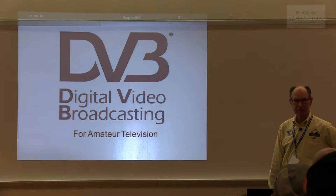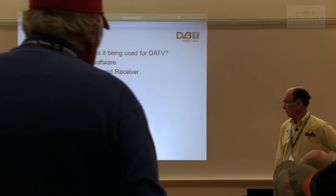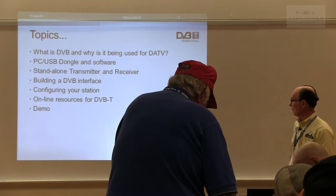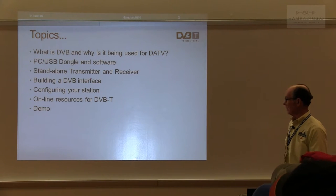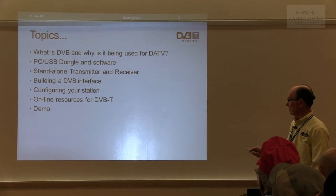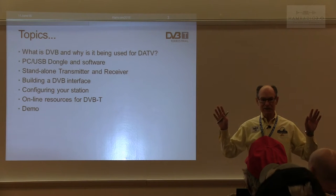It's called digital video broadcasting. I know broadcasting is not a word we use in ham radio, but it's a standard for broadcast that's been adapted for amateur radio, and I think it works quite well. Today we'll talk about what DVB is and why it was chosen for digital ATV. I'll show you a PC, a USB dongle, and software that will run DATV, as well as some stand-alone transmitters and receivers. We'll cover interfaces, how to configure a station, online resources, and if all works out, we'll have a demo.